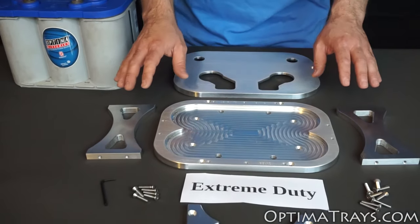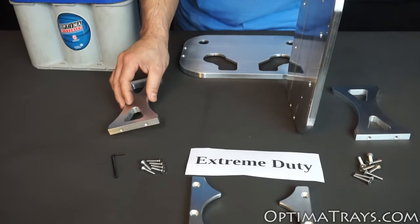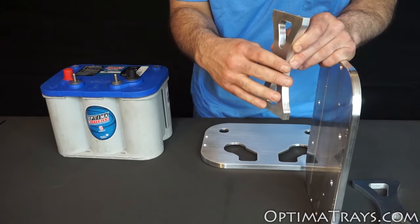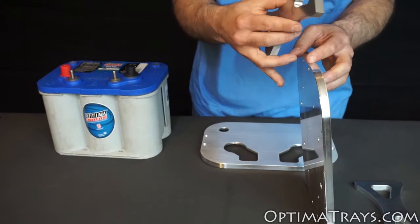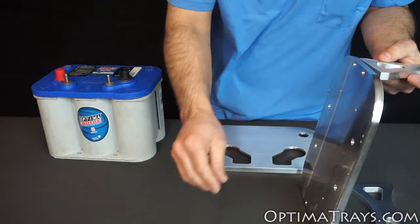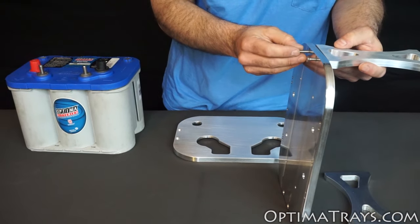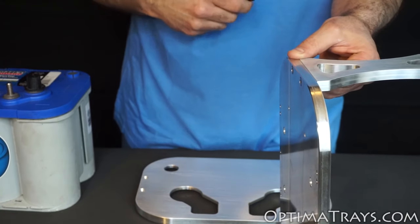First, you'll need to assemble the two side pillars to the bottom plate. To do this, align the outside of the side pillar — the one with the nice chamfered edge — to the outside. You'll know this because the inside has a part number engraved. Use your two screws to go through the bottom and install into the side pillar. Make sure they are tightened at this point.